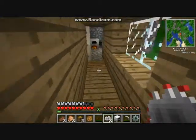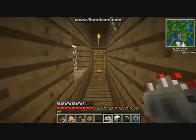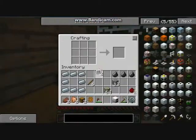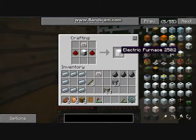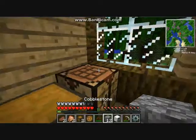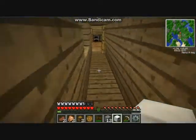Next I'll be making the electric furnace. The electric furnace is made using a circuit and the iron furnace that you made before. That is how you make the electric furnace. Once you've made it you can hook it up and get it all working.